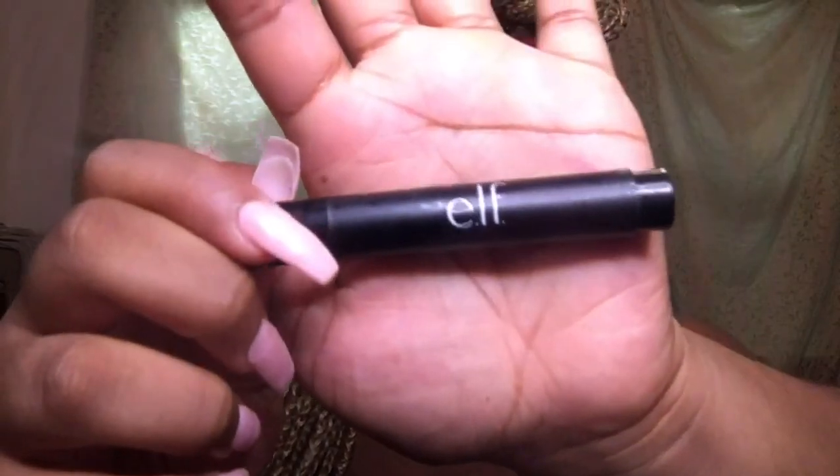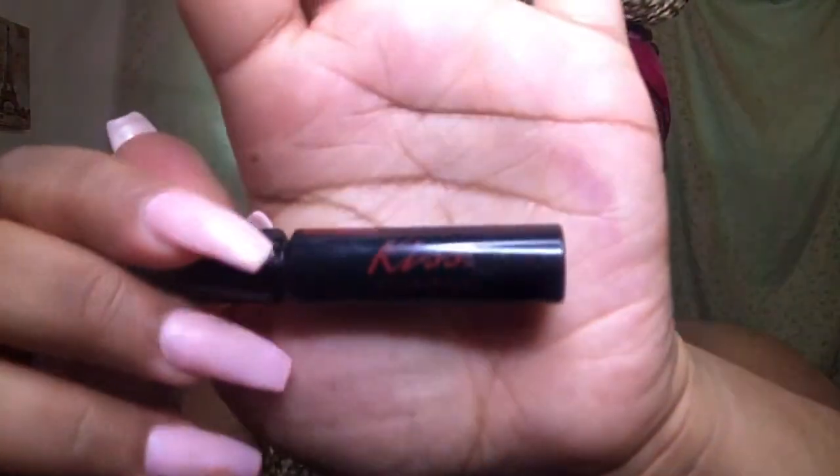Here I'm going in with my ELF liquid liner and I'm just going to line my upper lashes. Here I just put on one of my lashes so I can show you a little tip or trick that I do to put on my lashes very fast. I'm going to be using the Kiss lashes in Lively, and I'm also going to be using their non-latex black glue. I'm also going to need an ELF angled eyeliner brush.